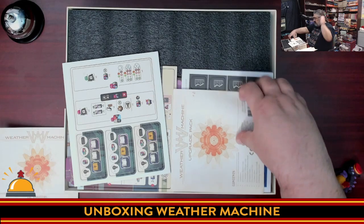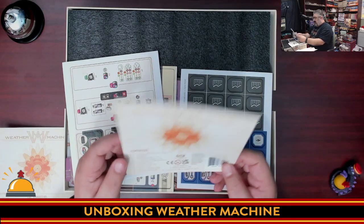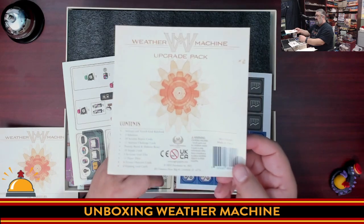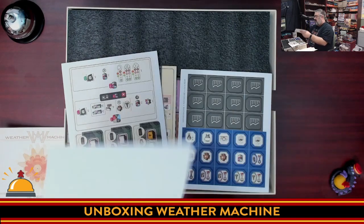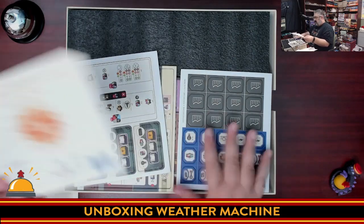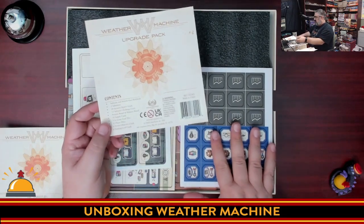Then we have the upgrade packs. This is the Kickstarter version that does have some Kickstarter upgrades, so be aware that some of this may not be in the retail version. There's a list of what's in here, but things won't necessarily be marked as I go through.